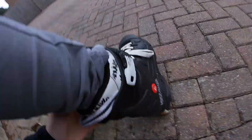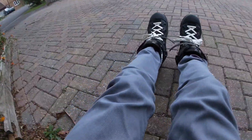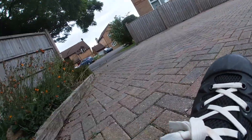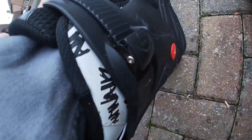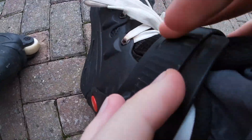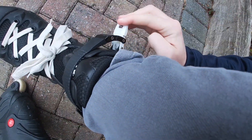So first things first, you want to know how to do your skates up. They're on my feet right now — all you've got to do is tuck the lace in there and then tie the bow, same on both sides. That's step number one — make sure your roller skates are very tight.